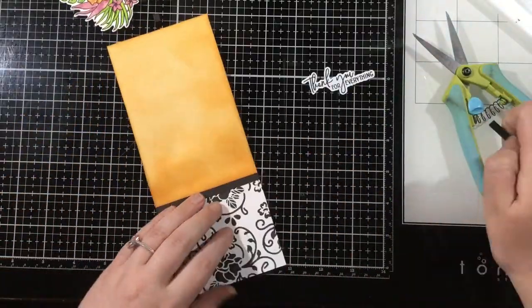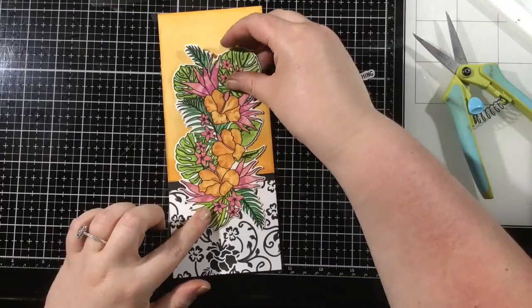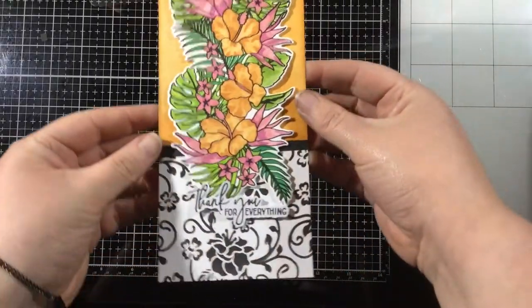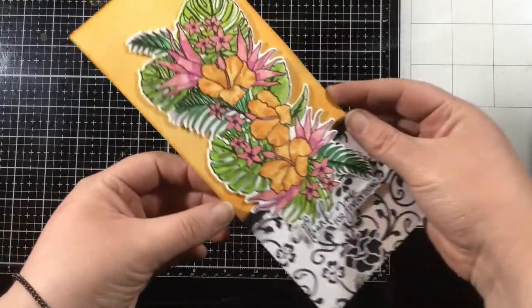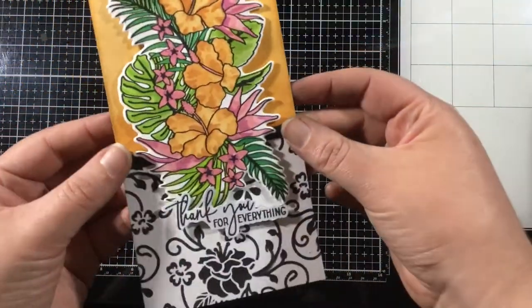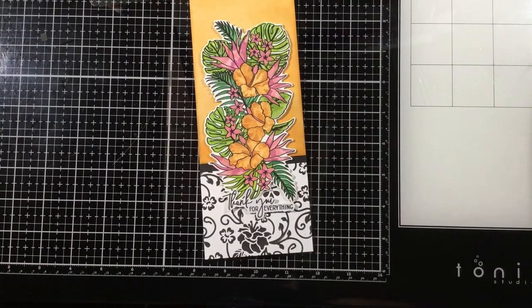I'll go ahead and add foam tape behind my tropical floral image, as well as the sentiment that I stamped from the tropical floral stamp set and just fussy cut out with my scissors. And this is my finished card. I hope that you're inspired and that you love these layering stencils as much as I do. All of these items are available right now in the LDRS Creative Shop. I have linked and listed all of the items I used on today's card in the video description below. I'll see you tomorrow, bye!